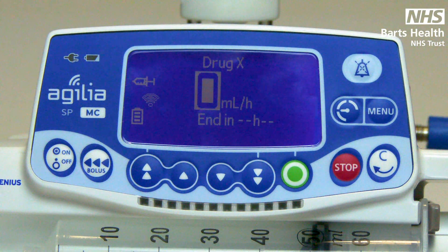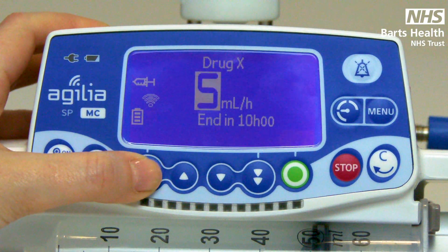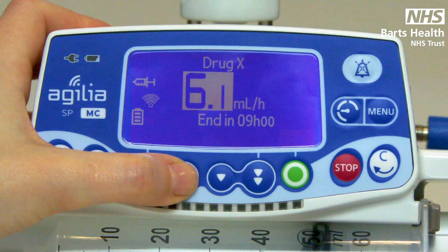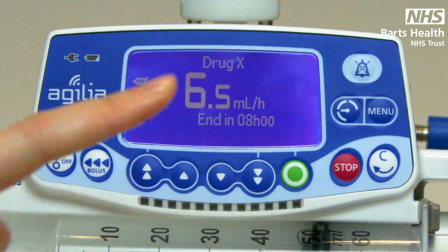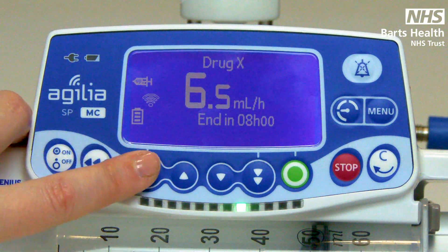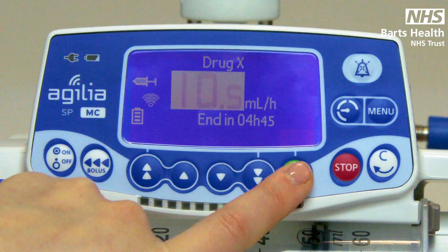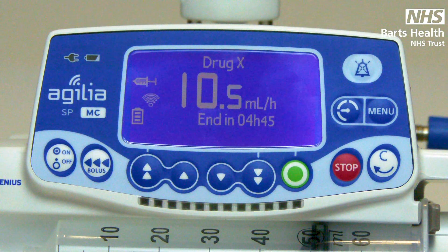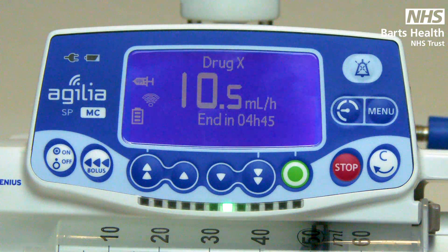To set your infusion rate, use your increment and/or decrement keys. Double arrows will take you in whole numbers, the single arrow in decimal points. Press start to confirm your rate. If you wish to titrate your rate, you just use your arrow keys without having to stop the pump first — just always confirm the new rate. When infusing, green lights will travel along the bottom bar. The speed the green lights travel is representative of the speed of the pump — the faster the rate, the faster the green lights will travel.